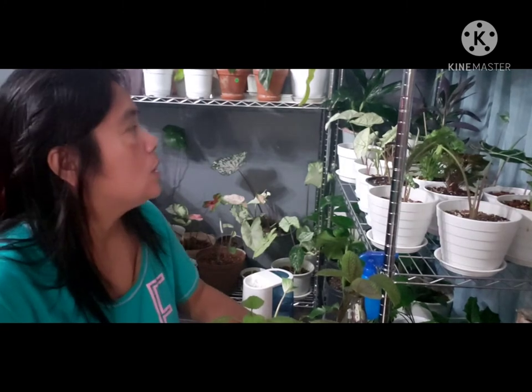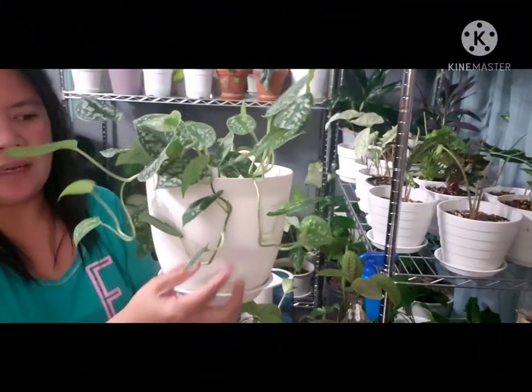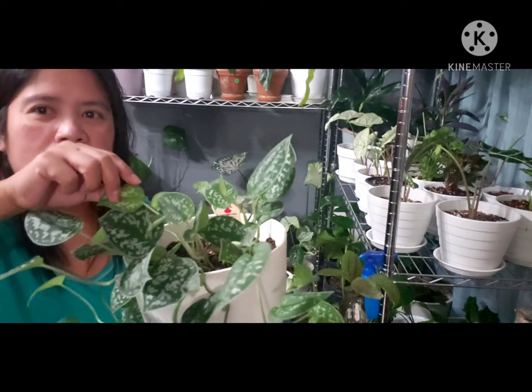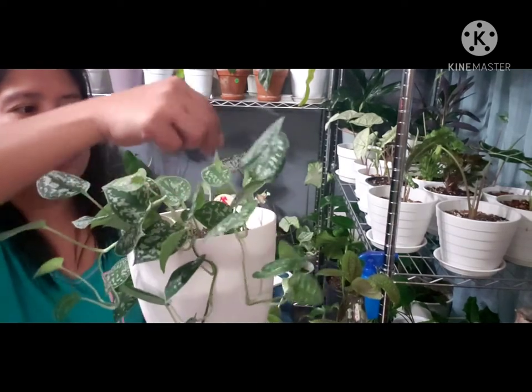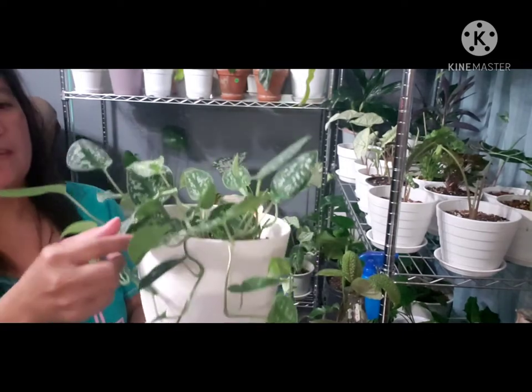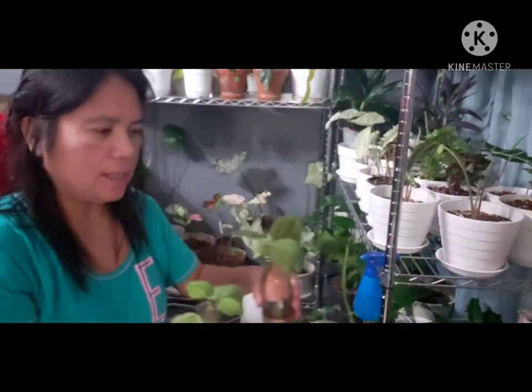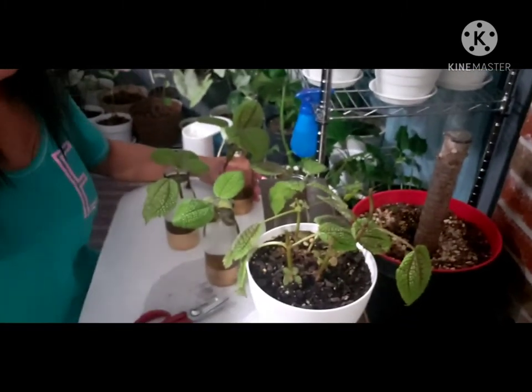For example, I've propagated a lot of this one — I cut it many times and it grows more. This is my pothos — one kind of pothos. So that's one good example. Here we go, we're done propagating all of these. We'll see how they do!